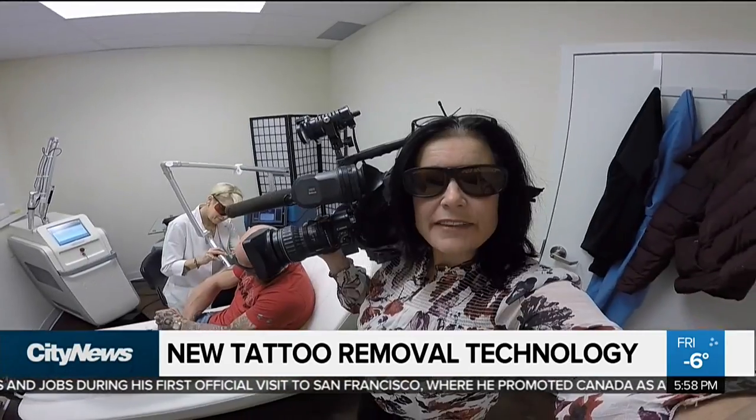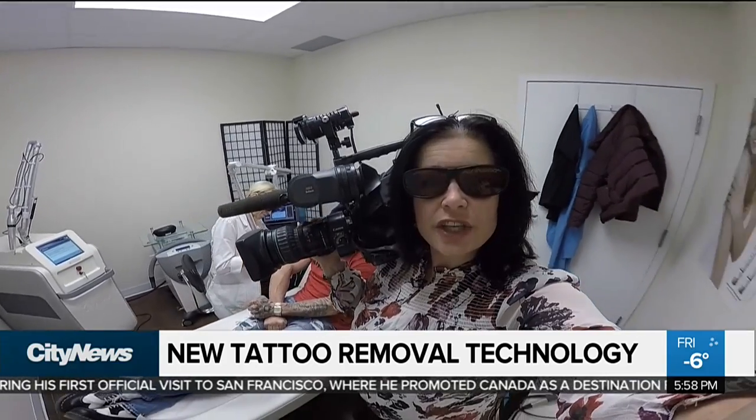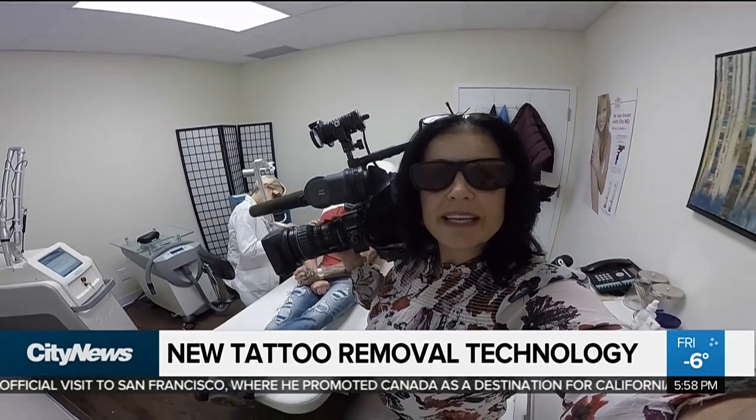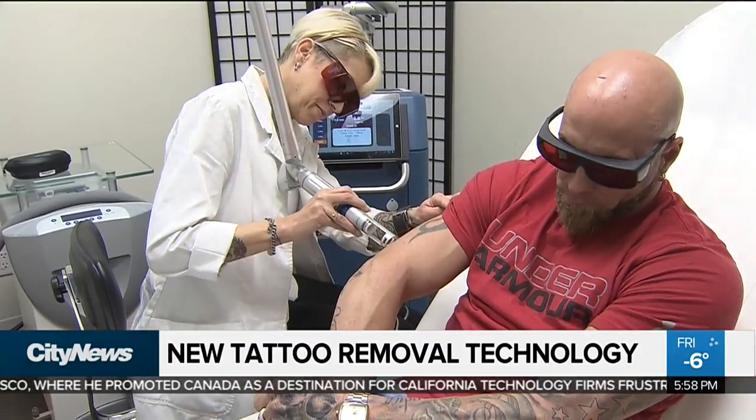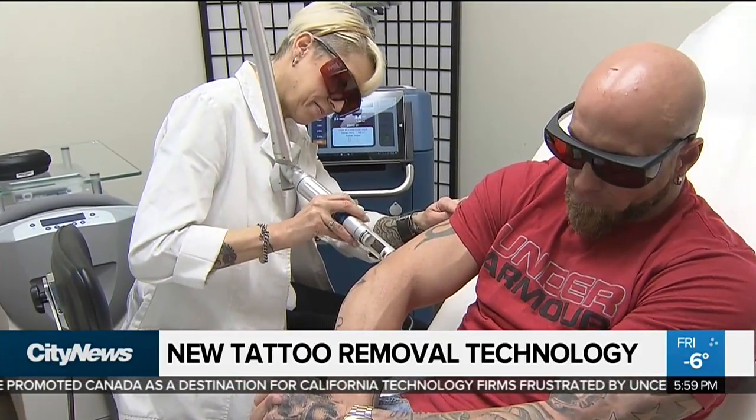It's important to keep in mind that even with this new technology, you can expect it to take up to a year to remove that unwanted tattoo. In Newmarket, Audra Brown, City News.